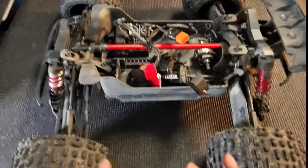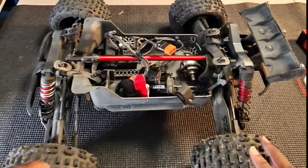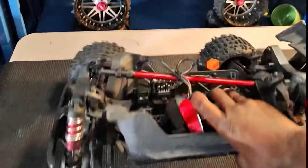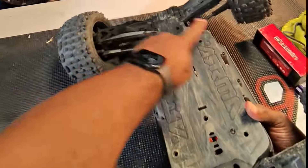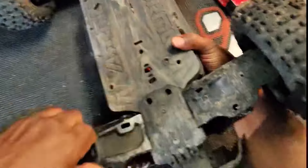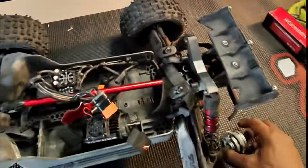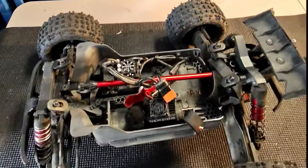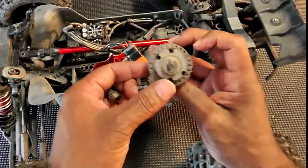Outcast 4S - we had a crazy time at the skate park. I sent it 25 to 30 feet in the air. This thing made it - the chassis is perfect, A-arms are perfect, wheel hubs, front bumper, rear bumper, even the shock towers look great. But I did manage to eat up half the teeth on my spur gear.